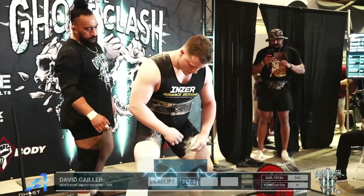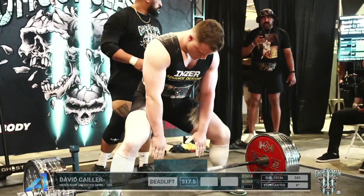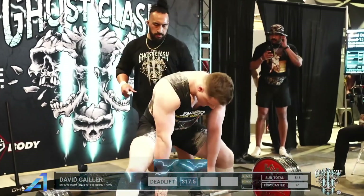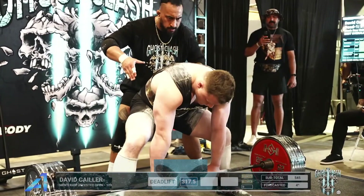Let's go David, come on — fighting for it with the triceps. Is that good enough? It is — good lift for David Taylor! 0.97, a gentleman's 700. Maybe a little sprinkle of chalk makes it to 700 — that's exactly right.